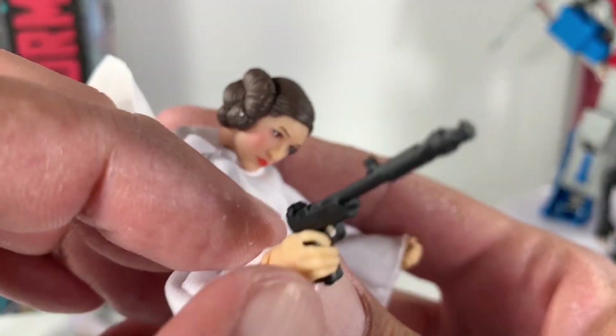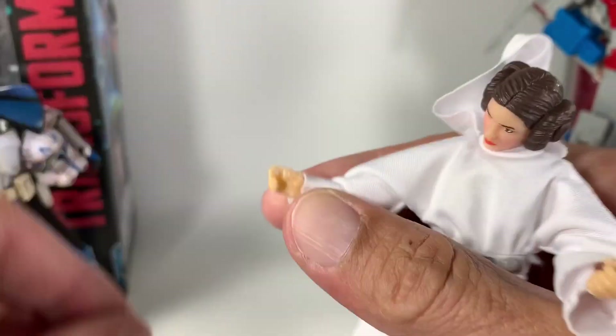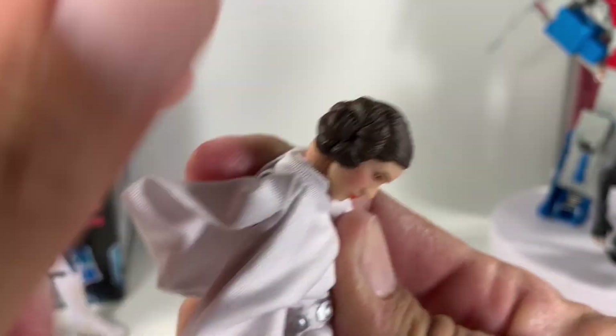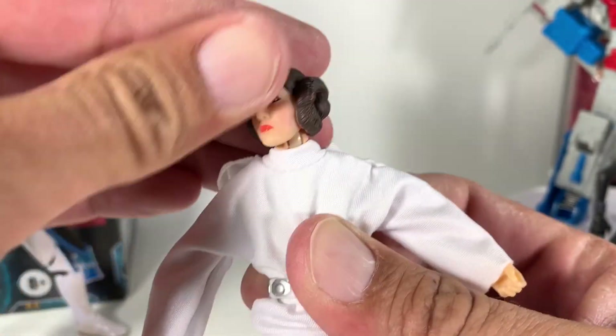Her fingers are pretty soft but she has a little bit of trouble getting that trigger finger in there. For the articulation: she does tilt down about this far, she looks up pretty high, and she does show a little bit of emotion tilting side to side.